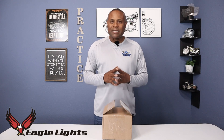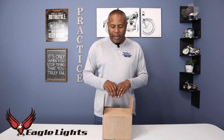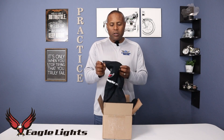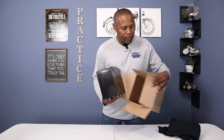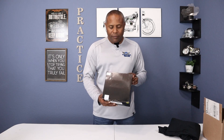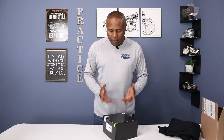But first, let's open up the box and see what came in it. I've already undid the tape so I won't be struggling with it on camera. They sent me a nice Eagle Lights t-shirt — very nice. I got the chrome version, but it also comes in black. There are no instructions included; for Eagle Lights you just go to their website, look up your product, and pull up the installation instructions there.